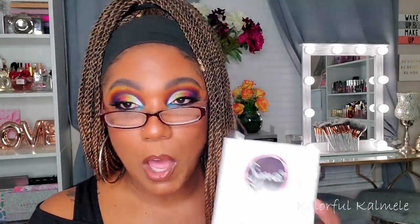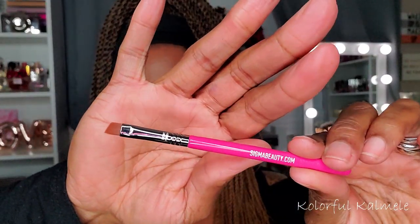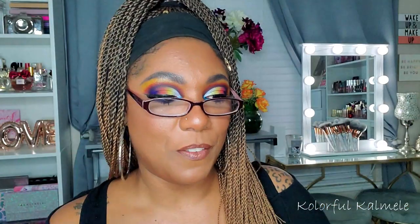The first freebie is this cute little brush — the E65 Small Angle Travel Brush, in this cute little carton. It's a very tiny travel brush; it says it's angled and thin with a firm head. This is what it looks like — very cute! I would definitely use this for my brows, but you could also use it to place shadow on your lower lash line or to create a nice smoky eyeliner on your lid. Very cute — going straight into my travel case.